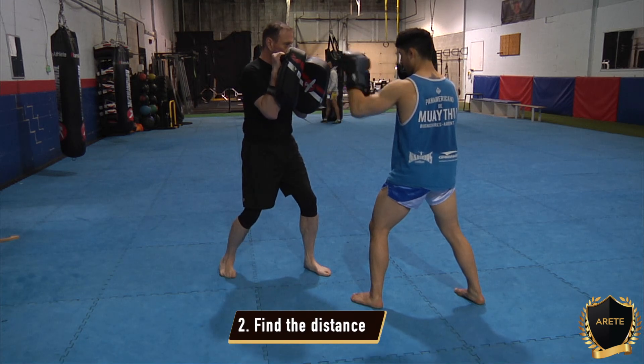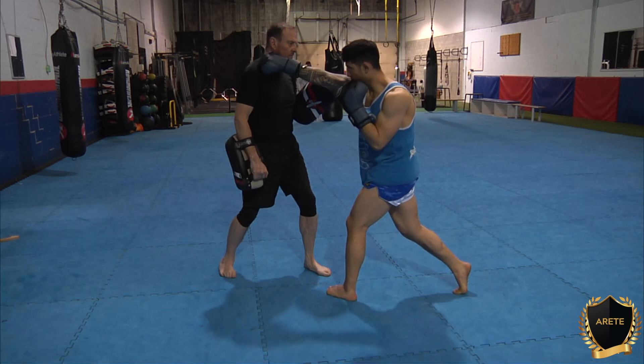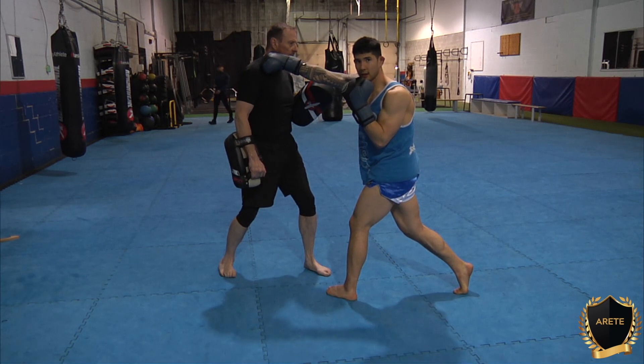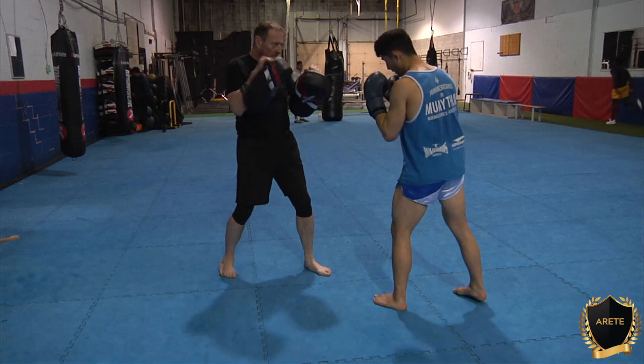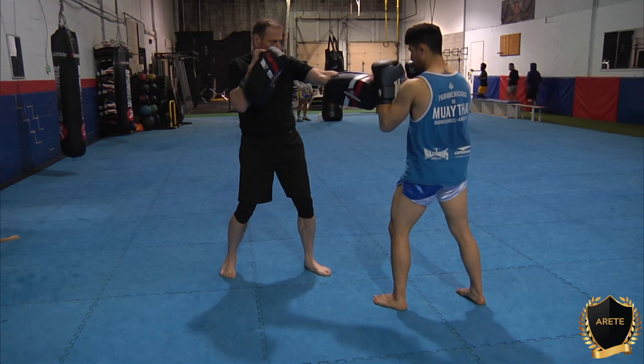So if I extend my right hand, I can't necessarily touch the opponent's face, but if I was to step through, I could put my knuckle right through the jaw, so I've got the range right there. So how we're going to do it — extend, boom, and return.